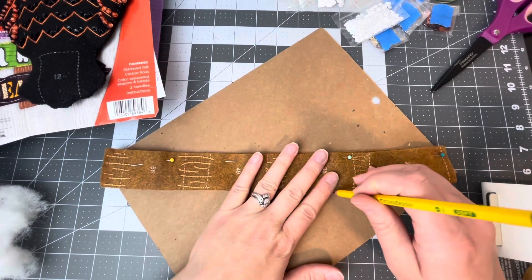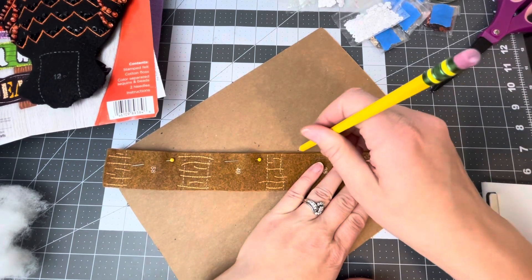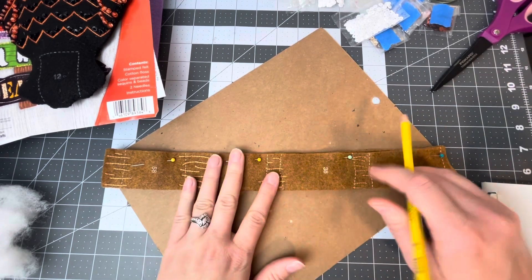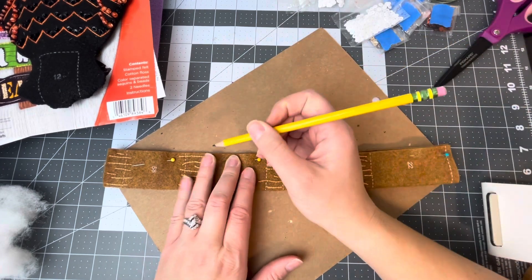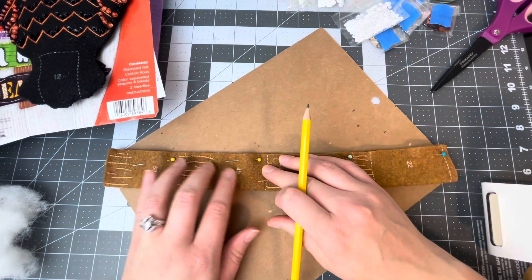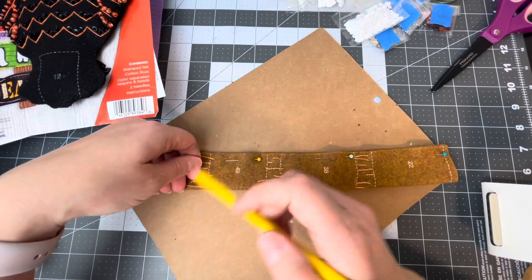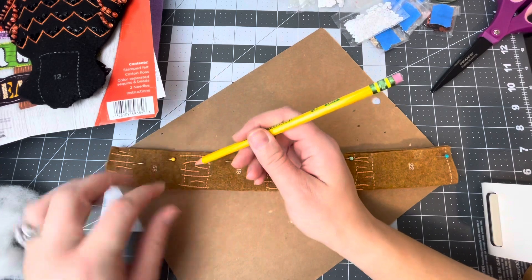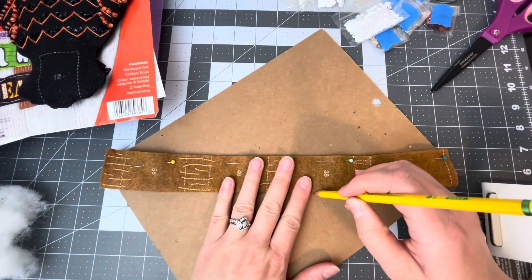It has to be a little smaller than the actual stick, so it's just a rough trace. I'm going to end up having it a little bit shorter just because the poster board is a little bit on the short side. This poster board I got from an old kit because this kit apparently requires a lot of poster boards.